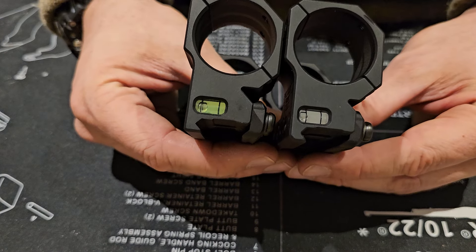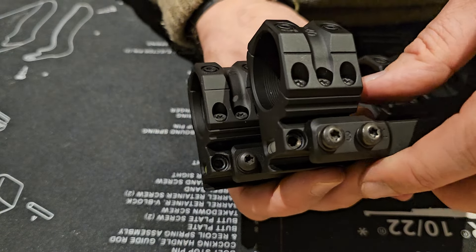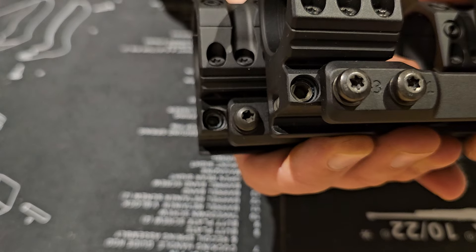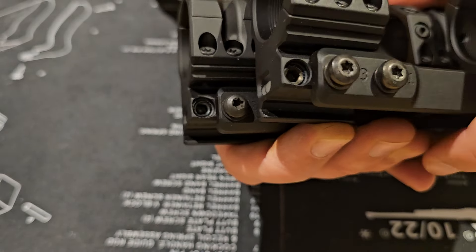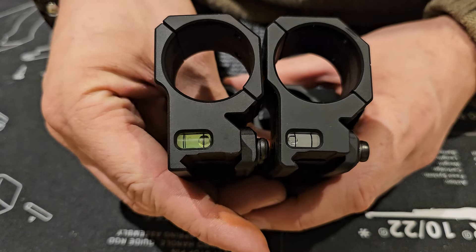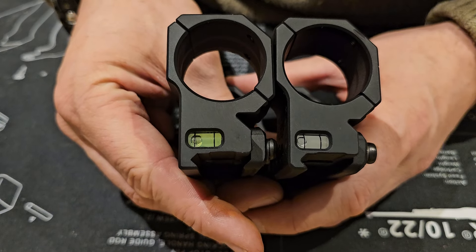There are also other small details, because the bubble level is quite easy to replace. If you have an allen key, you can replace the bubble level by screwing out this screw and putting in an original Spur bubble level — thereby you can cheat again.